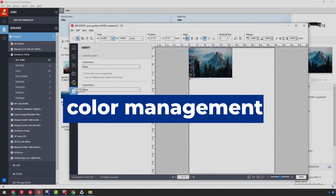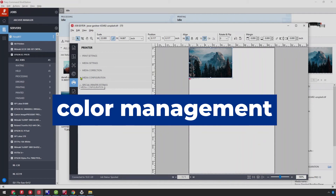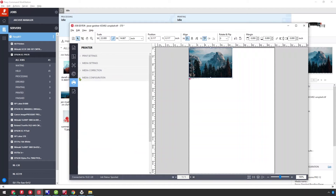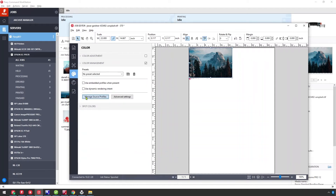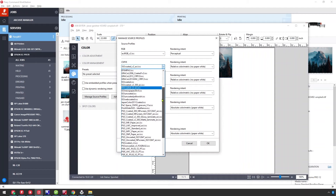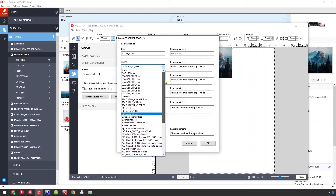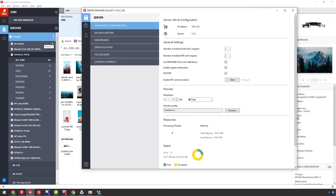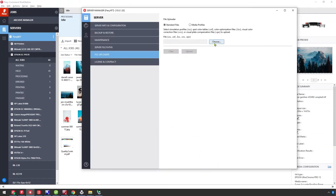With that color foundation established, let's take a look at a specific job. We can apply this new media set to it and take a look at the color management settings. Here you'll see a long list of default source profiles to match just about any standard anywhere in the world. Fiery is constantly updated with the latest profiles, tolerances, and datasets. And because Fiery is ICC-based, you can upload your own profiles here as well.